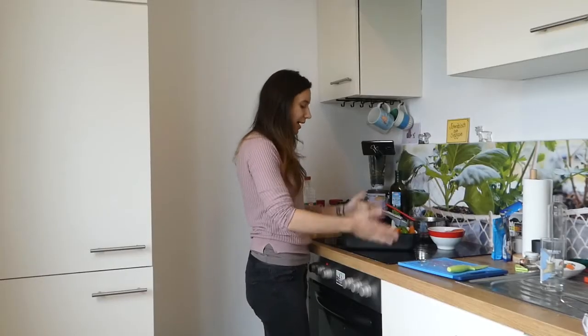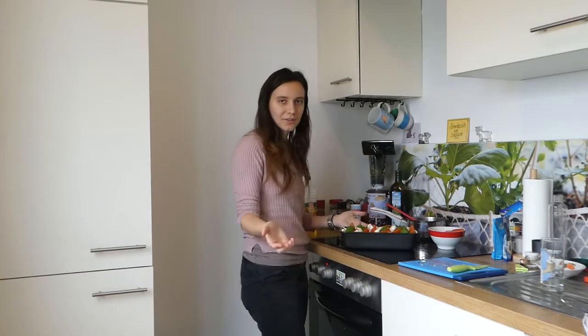That looks good! And that comes into the oven now. Normally it takes about 50 minutes. So all in all you need maybe half an hour for this dish. It's hilarious to eat — it's super delicious. And yeah, it's just oven time now.